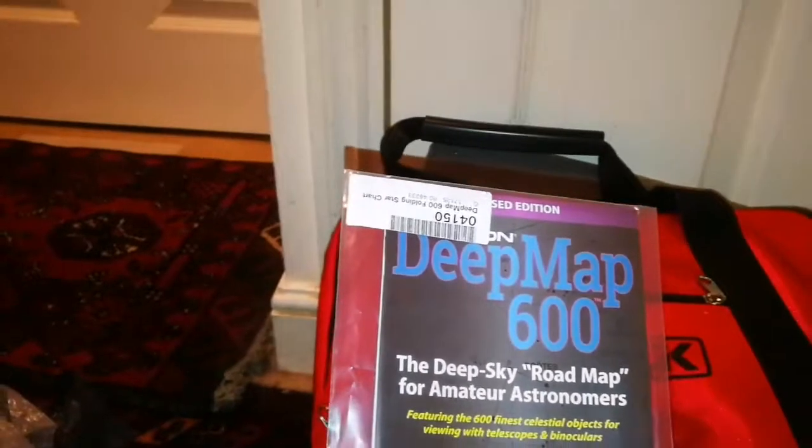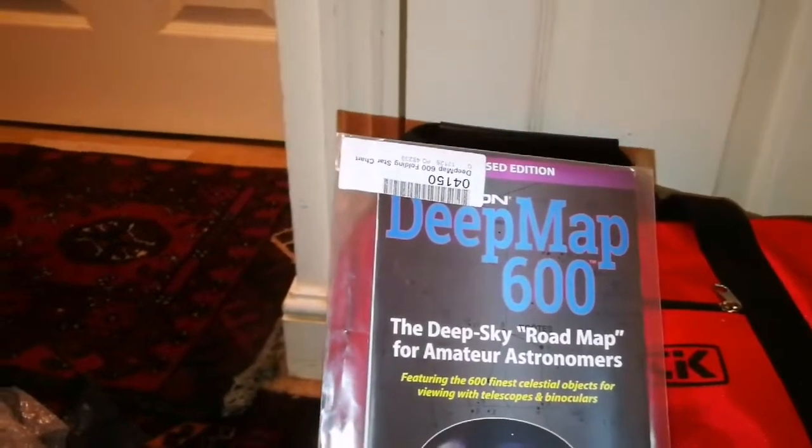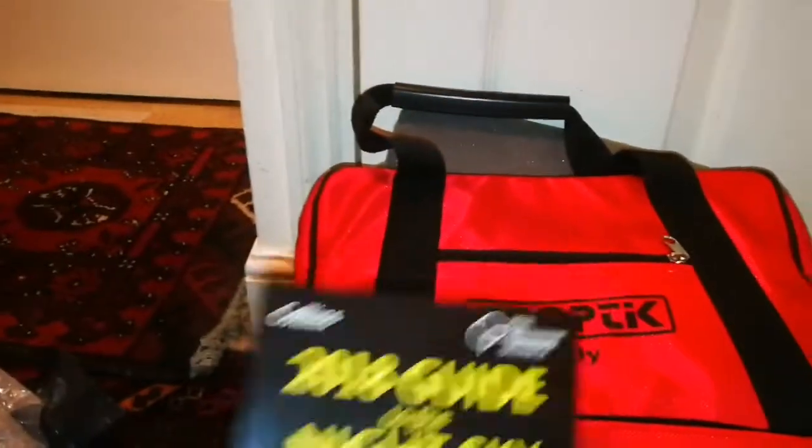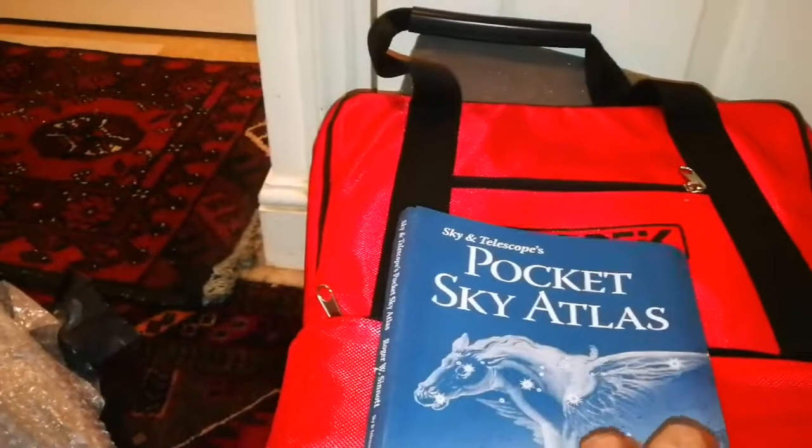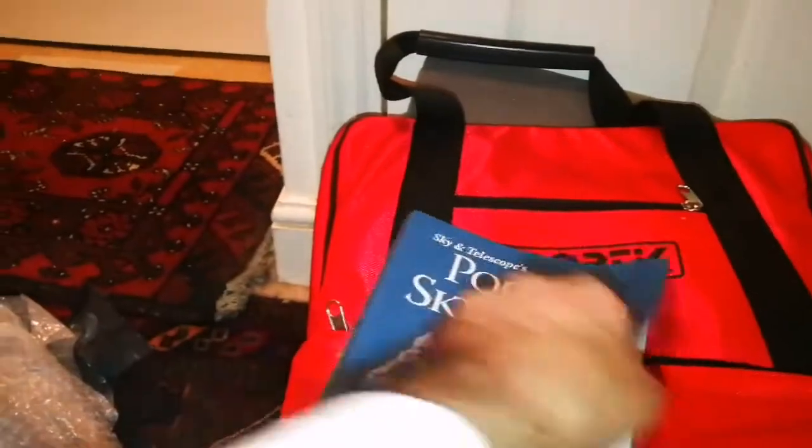There's a deep sky map — Deep Sky Map 600, the deepest sky road map for amateur astronomers. A 2018 guide to the night sky, pocket sky atlas, and there must be a moon map. I love this map — that's the Sky and Telescope one; you have to pay £20 for that.